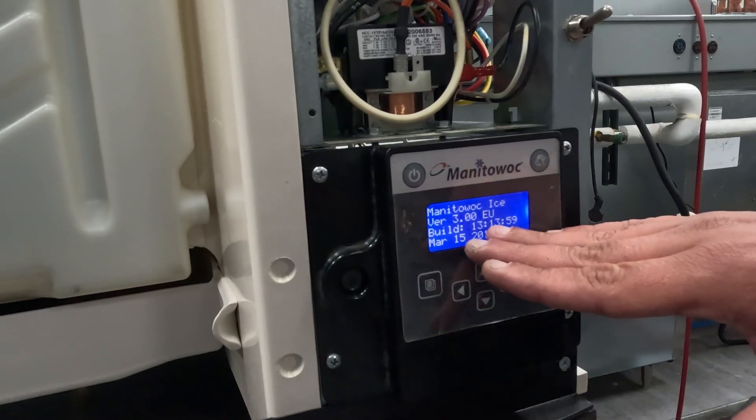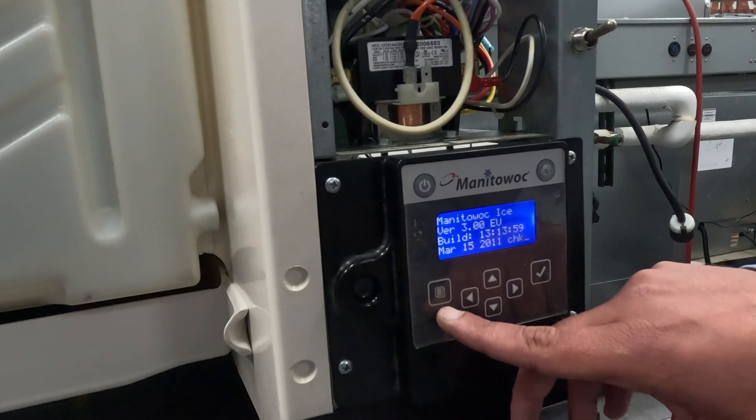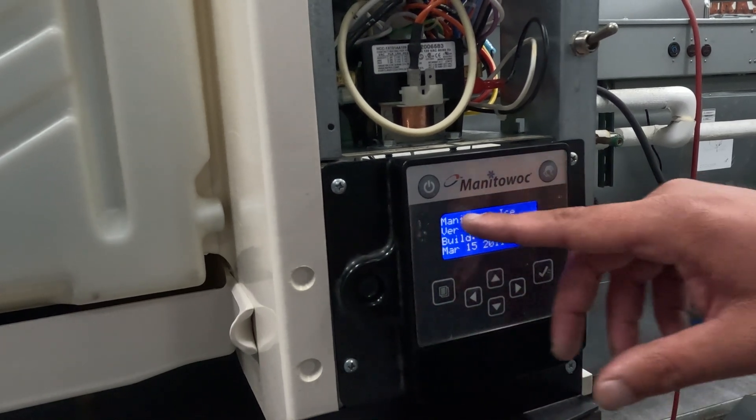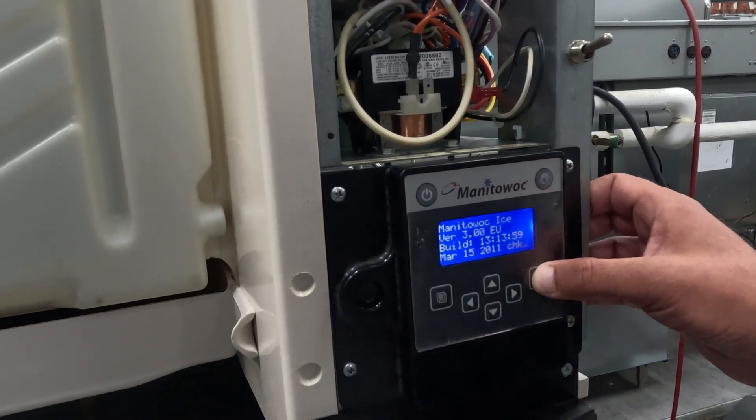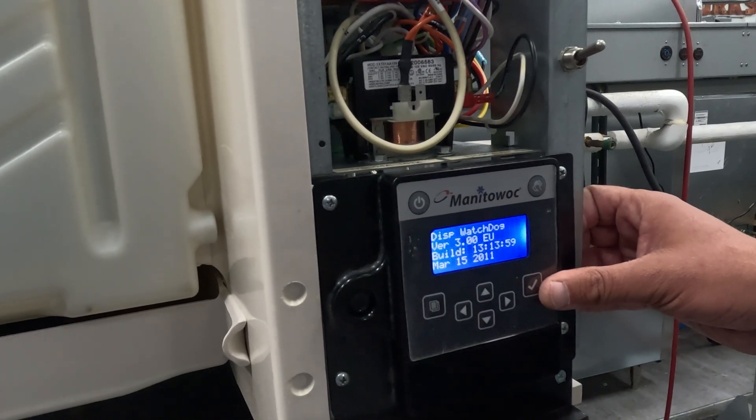The first thing we're going to need to do is kill power to this machine. What you're going to find out is that the menu button is shorted, and that's what's bringing this up. Because if I try to navigate now, it's giving me a display watchdog error.